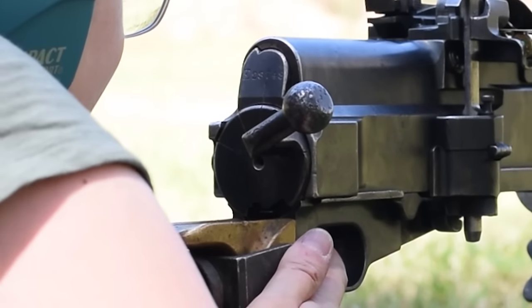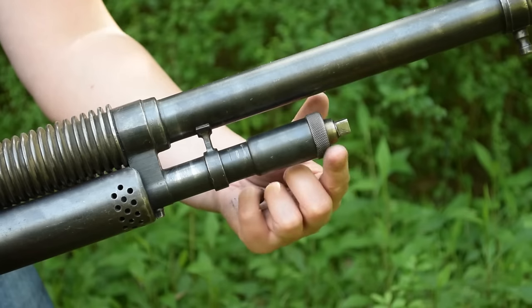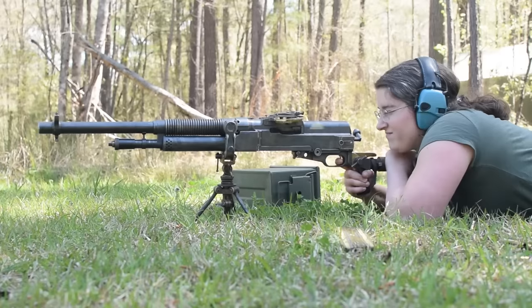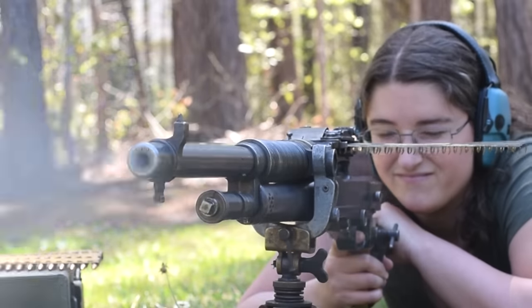Feels easy to lose your place though. Shooting 30 rounds of .303, recoil is surprisingly light and linear. Adjust the gas system to your loads for best performance. The trigger is a heavy but even pull.